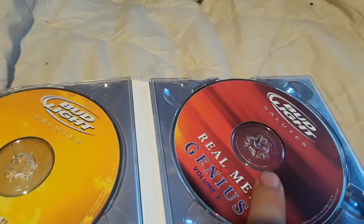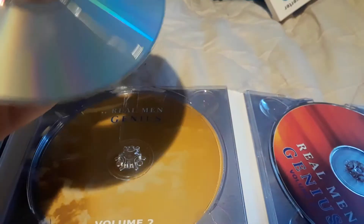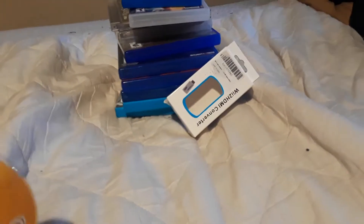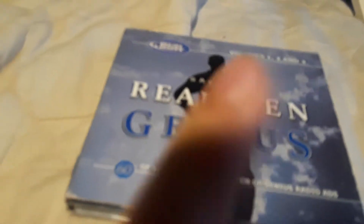As for the condition of the Real Men of Genius set: disc one is in good condition, disc two is in good condition, and disc three is in good condition too — but disc two actually has a big old crack on it, which sucks. Still cool to have though, it's hilarious. If you know where one of these is, pick it up — or if you have one lying around in your basement and completely forgot about it, these things are hysterical.